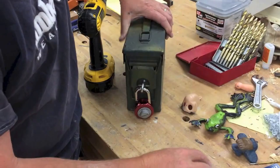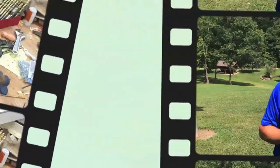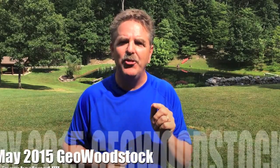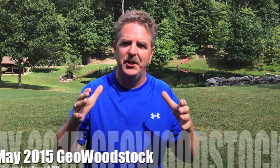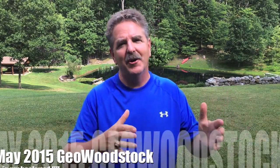Right there is my safe. Now all I've got to do is go hide my three clues — I'll hide my bird. Also, Geo Woodstock May 2015 is only 10-15 minutes from a lot of the West Virginia Tim caches. So why don't you come to Geo Woodstock next year, come a little early, stay a little late, and hit some of my caches.